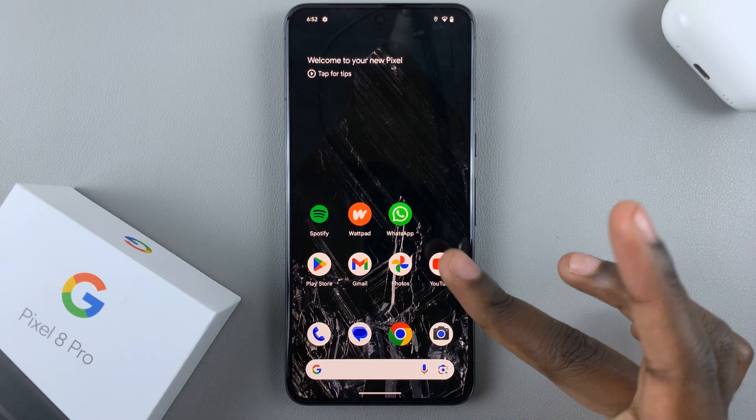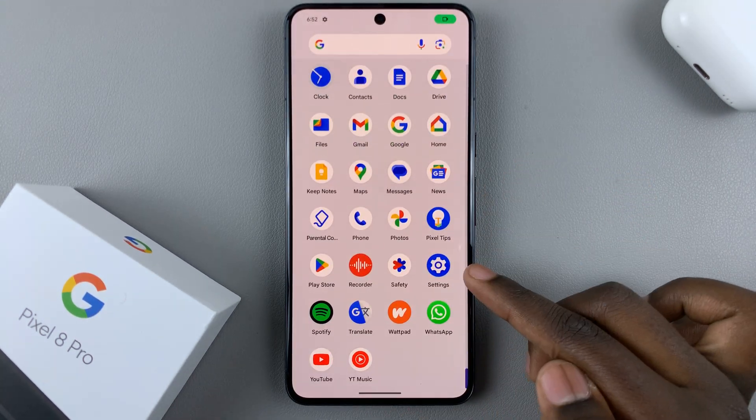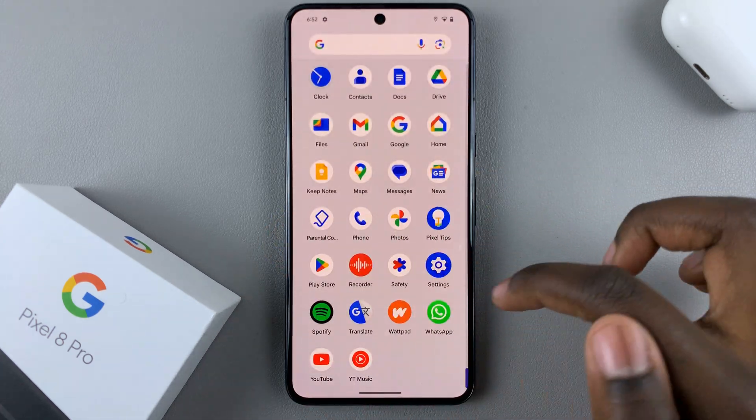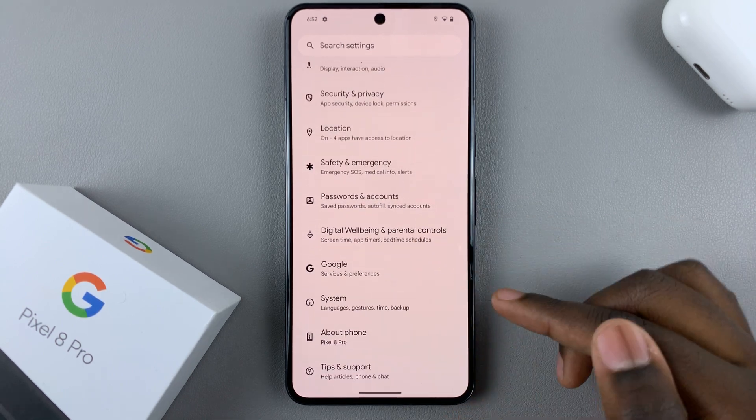So first, what you want to do is open Settings. Under Settings — let me get back to the settings menu — scroll down until you find System.